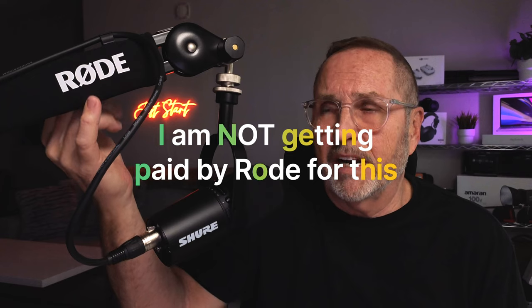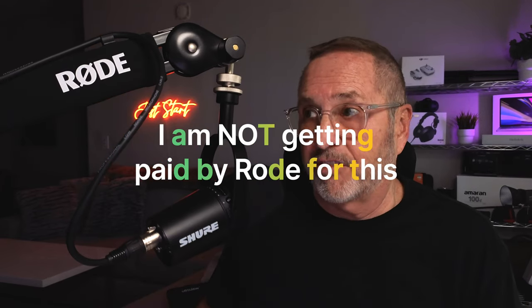The only thing I've seen people mention as a negative — and it's a crazy one — is that 'Rode' is prominently printed on the side of the arm. Honestly, I couldn't care less about that. I'm kind of proud to have a Rode arm. Rode's been around for a long time. But if you're a content creator worried about showing a brand that's not paying you, I guess that's a concern. You could always put black gaffer's tape over it if you wanted to.